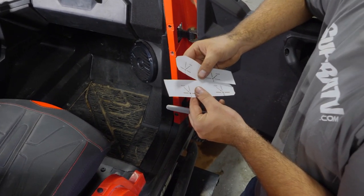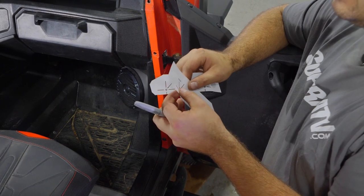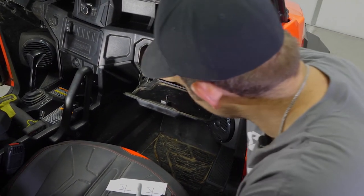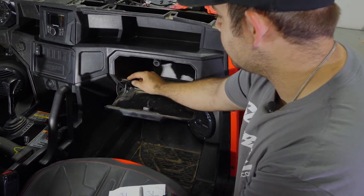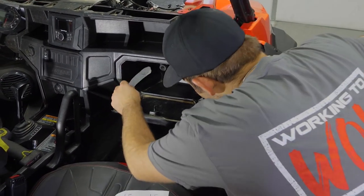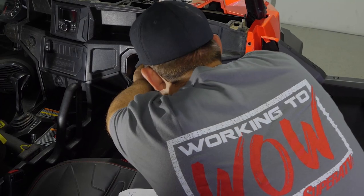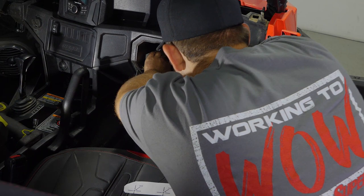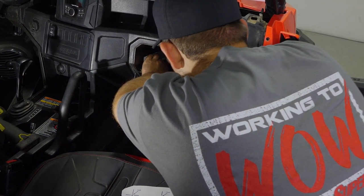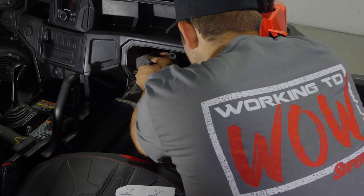Next, we're going to grab our instructions and go to the page with the two templates — go ahead and cut those out. I like to put a little X right in the center where you're supposed to mark, so you can shove the tip of your marker through and make your mark. Open up the glove compartment, make sure there's nothing on either of the side rails, take this template, get your marker ready, and slide it right into position in the corner — get it tucked in exactly how it's supposed to be, laying flat, and just mark the hole.